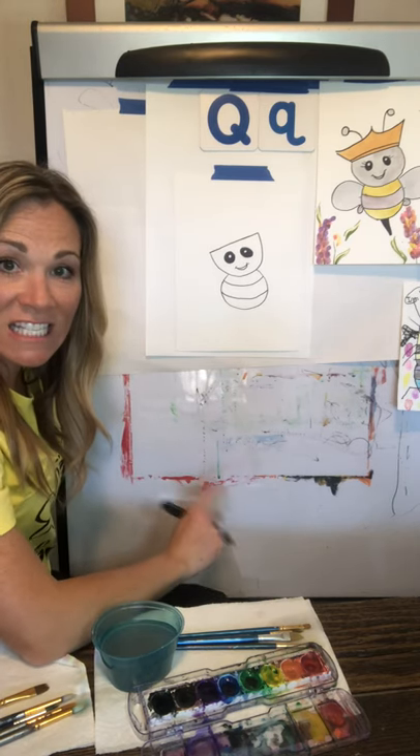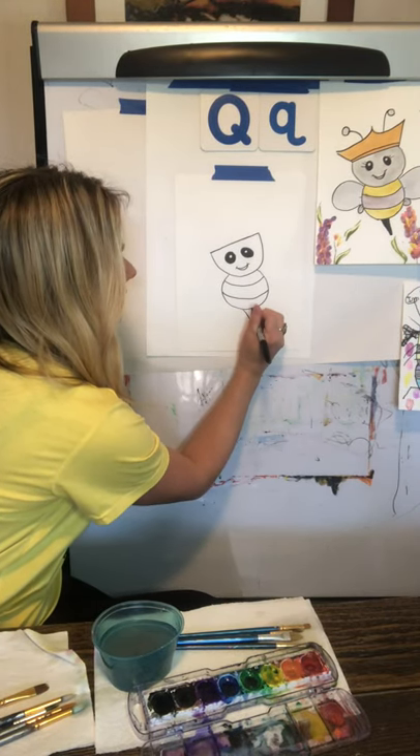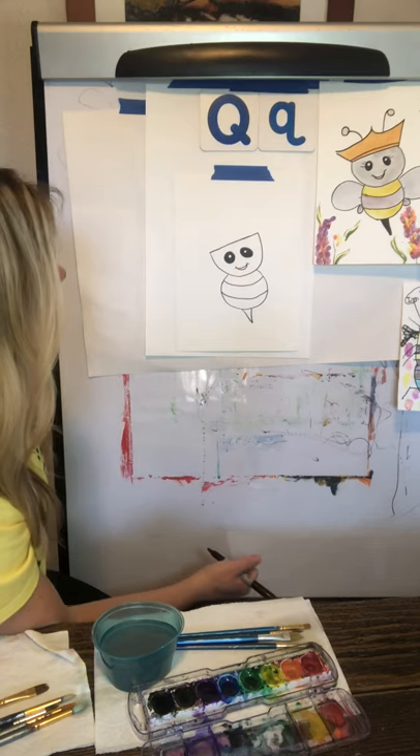After that, I'm going to do the stinger, which is an upside-down triangle — really simple. Just go one line and then the other. So now we have a stinger and our bee is becoming more real.